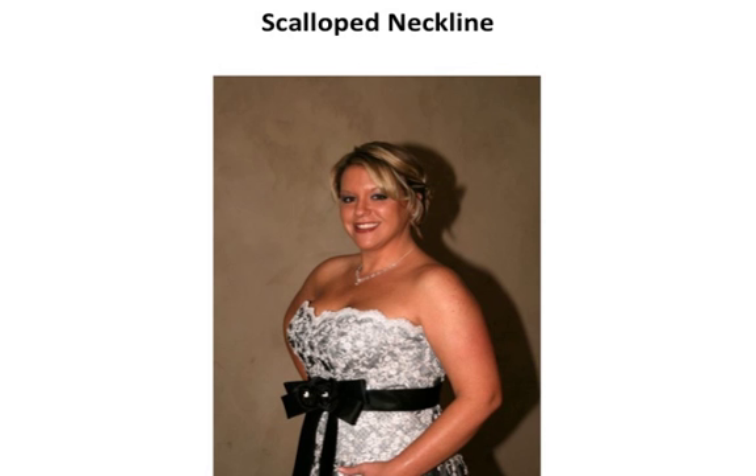The scoop neckline looks great on almost all types of bodies except for those with an hourglass figure, or if you have a chest cup size of B or C — you may want to avoid a scoop neckline.